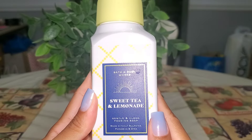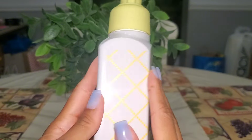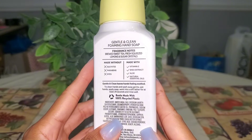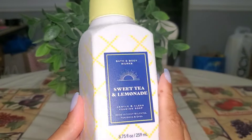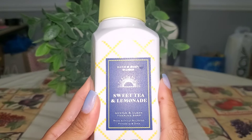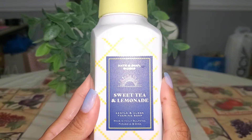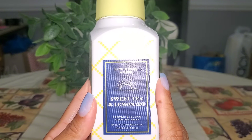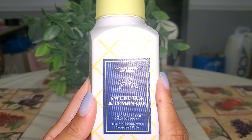Sweet Tea and Lemonade was another one that I enjoyed at my kitchen sink — this was from last year. Brewed sweet tea, fresh squeezed lemons, and sugar crystals. I did purchase it in the candle last year and repurchased the candle form this year, but I did not pick up the hand soap again. If it comes back next year and I get through more of my stash, I would definitely repurchase it.